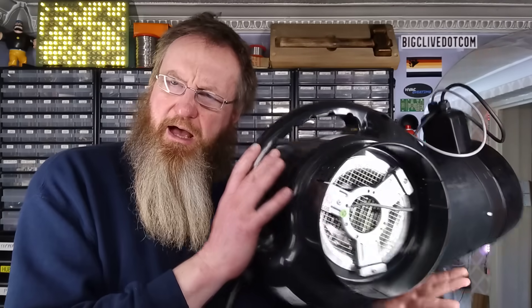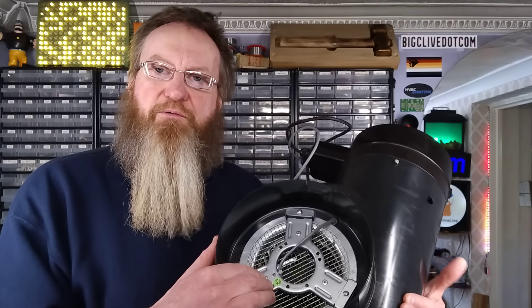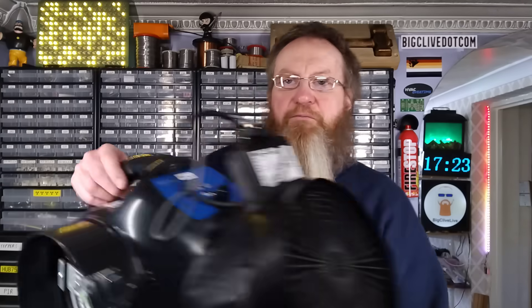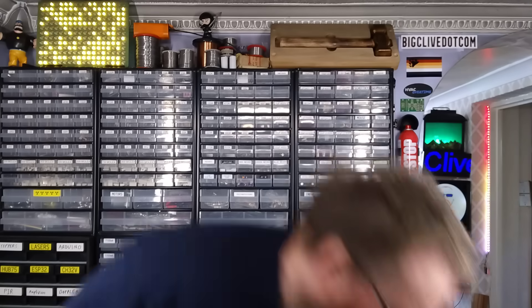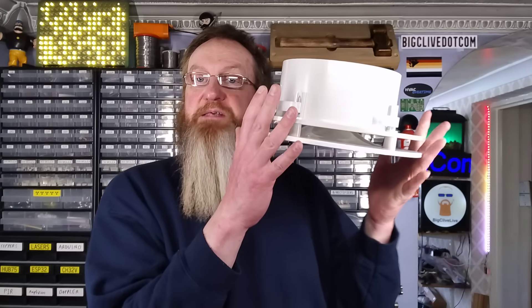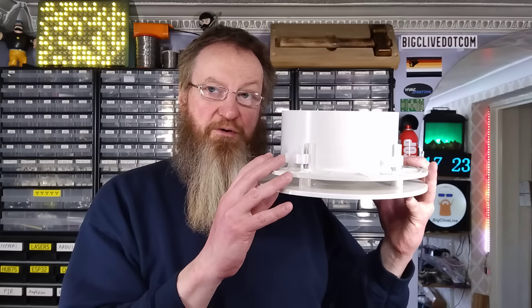You install this in your attic and it's got a fan — it is a 24 volt fan, though the rating plate says 12 to 24 volts. It's got a control panel and also, optionally, a heater built into the end to preheat air coming into your building. The unit brings air in, filters it, and then pushes air from the attic — pulling it in through the eaves — down into your house via a vent which diverts it sideways to avoid causing a draft. In doing so it creates positive input ventilation, or PIV.